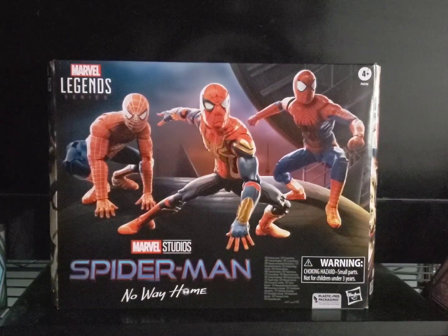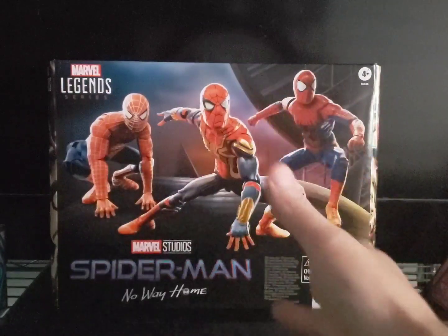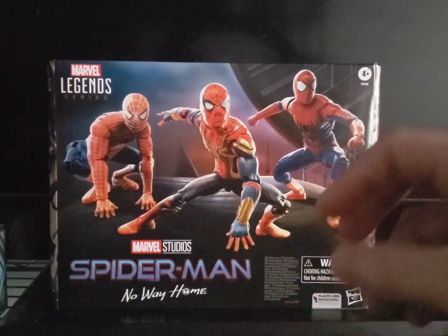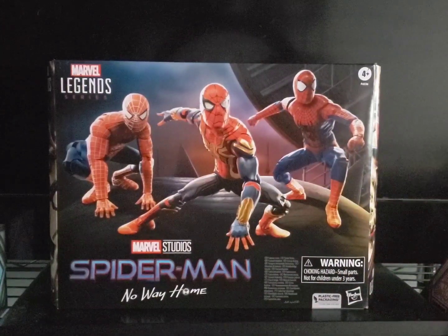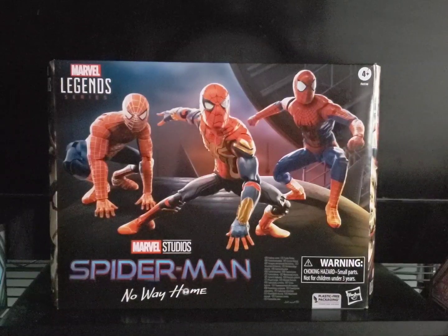We've gotten two — actually three — Tom Holland head sculpts if you count out-of-costume figures. But it would have been cool, for the first time, to get Tobey Maguire and Andrew Garfield head sculpts with this three-figures pack. Hasbro, you guys make great figures, but you lack on the accessories. With a solo pack and build-a-figure sets, the BAF takes up room for accessories — that's understandable. But this pack came with no build-a-figure, so there was more room to add accessories.